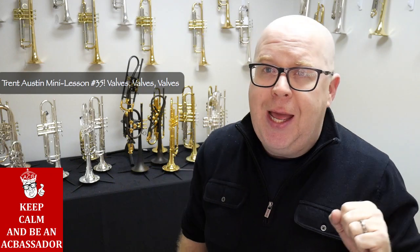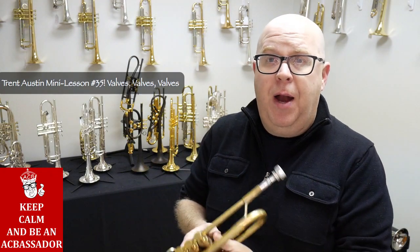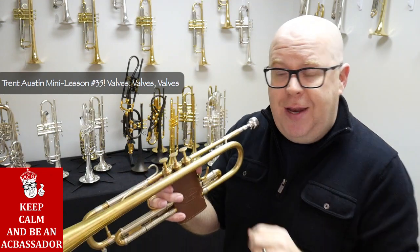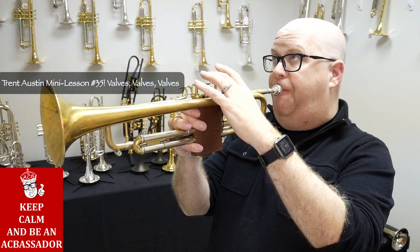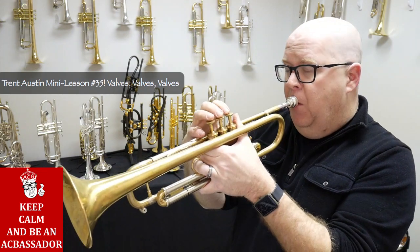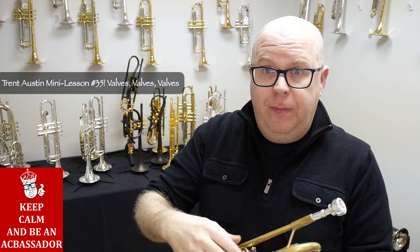One thing you can do is practice your Clark studies with your non-dominant hand. Most trumpet players play right-handed because that's how trumpets are built, although I've seen many left-handed trumpets and one of my teachers, the great John McNeil, played left-handed for quite some time. Practice this left-handed, and once you get back to your dominant hand, it gets very fast.